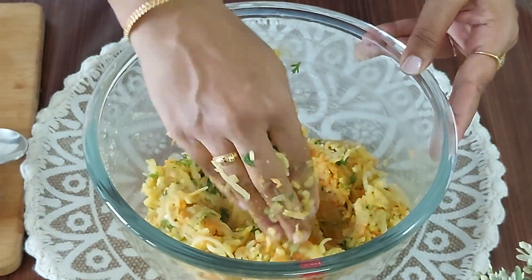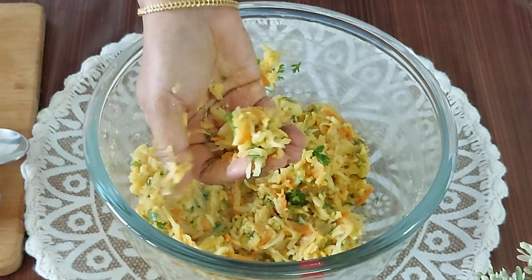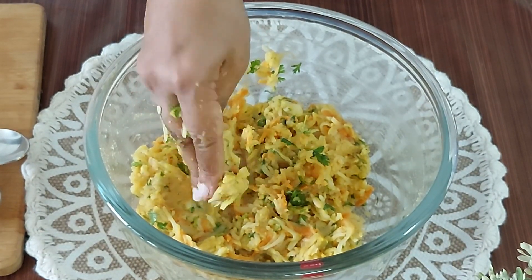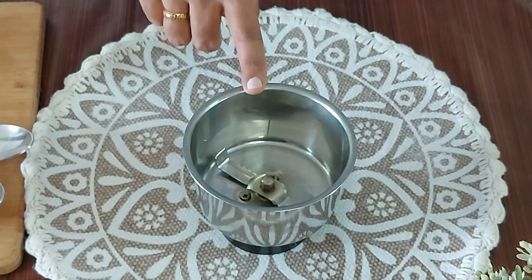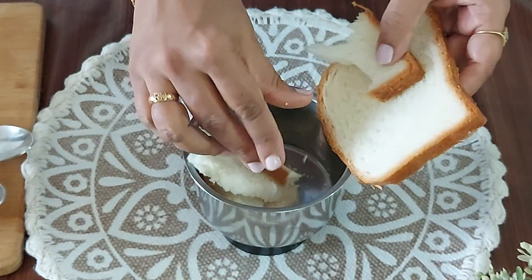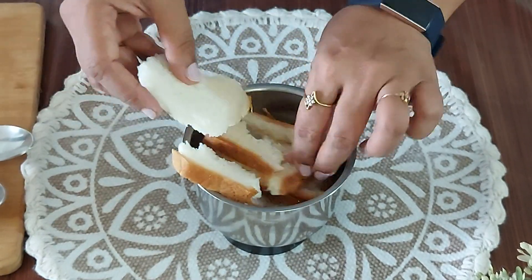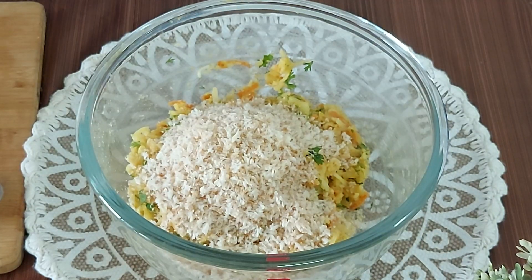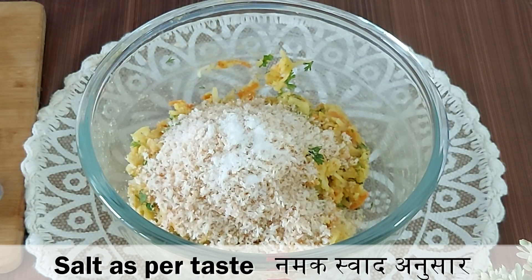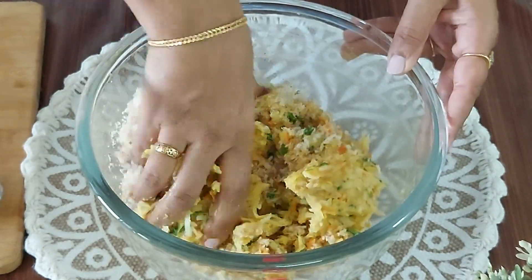Now I am going to share a very important trick. At this stage if you feel the potatoes are watery or loose — if by mistake they are over boiled and not holding shape — then you need not worry at all. Just take 2-3 slices of bread, grind them in the mixer, and add to the potatoes. They will soak up all the moisture and then you can make perfect pakodas without bursting in oil. You can use this tip in any other pakoda recipe too. I have added the bread crumbs and now I will add in some salt and mix well with greased palms.